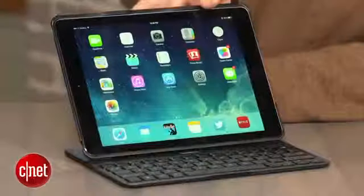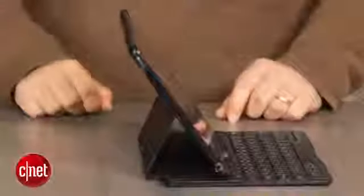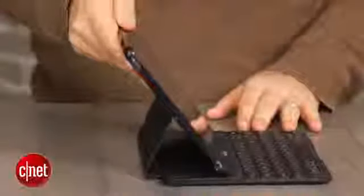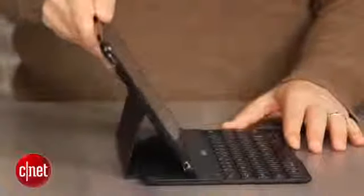This one is thinner, it's more compact, and it also has the same set of features that I liked before. Namely, the keyboard feels good, and it also has not just a magnetic auto-on pairing system, but it also has three different adjustable angles, which is extremely rare to find and comes in handy if you're lap typing or working at any cramped angles on an airplane, which you often do working on an iPad.